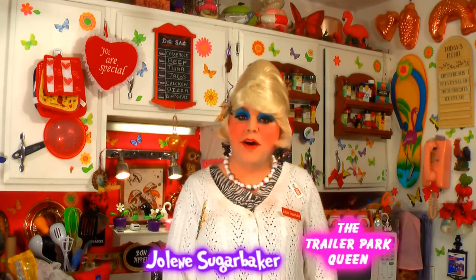Hi there Trailer Park fans, it's Jolene Sugarbaker, the Trailer Park Queen, and welcome to the Trailer Park Taste Kitchen, and welcome to another edition of Cooking with Jolene, the Trailer Park Cooking Show, where I teach you how to live on a budget and do it the Trailer Park way. Happy Mother's Day, and you know that's an easy holiday to celebrate here in the Trailer Park.